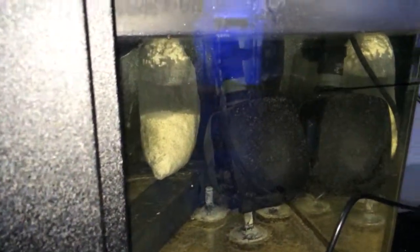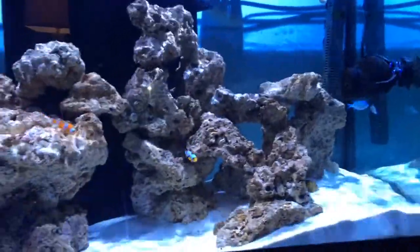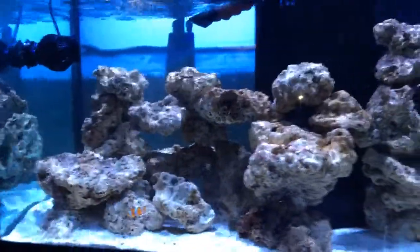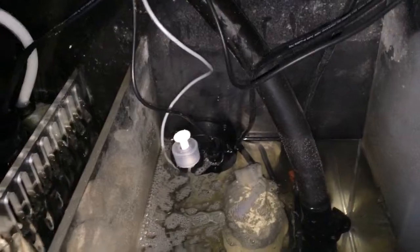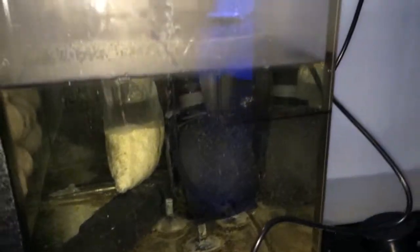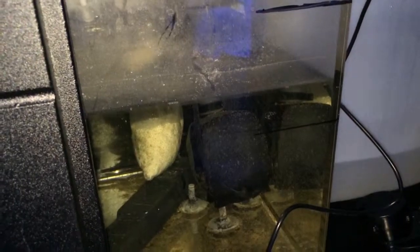The return pump is actually a controllable one, and sometimes I have it synced up with the pumps in the tank, which gives a surging effect to the water. But unfortunately that drives my auto top-off unit crazy, so I need to split the optical eye and the backup switch — separate those two — and still figuring that out.